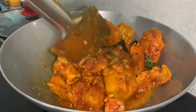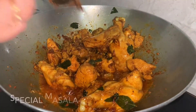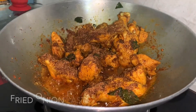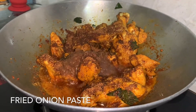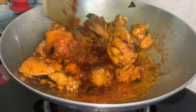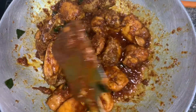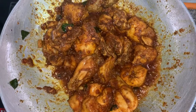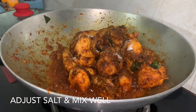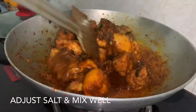Now we are going to sauté the chicken over medium heat for two minutes. After two minutes, we are going to add the masala — I've used three teaspoons of that special masala — and the fried onions that I blended earlier. Mix everything together over medium heat, then add salt to taste and give it a good mix.